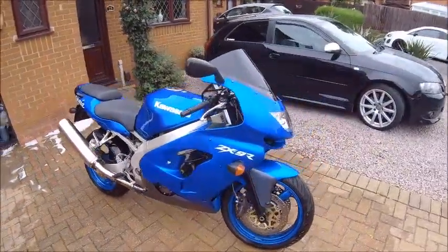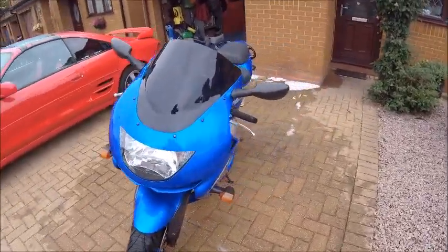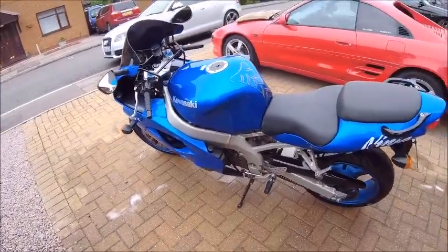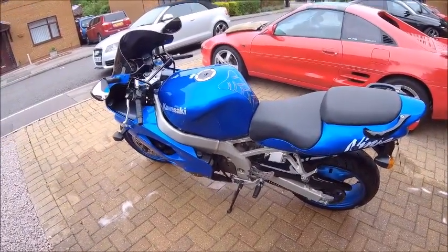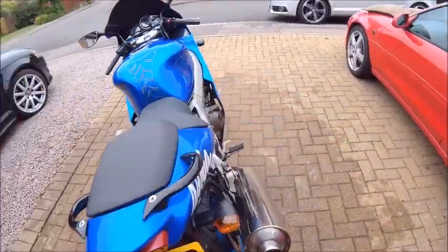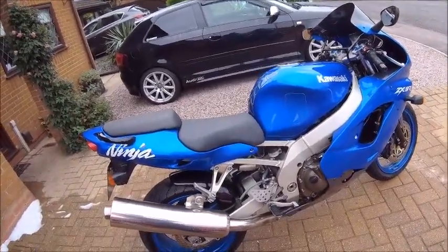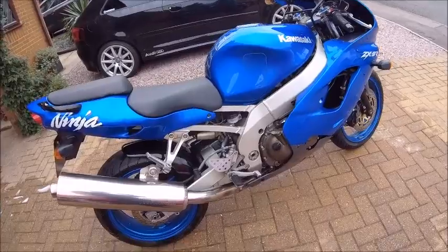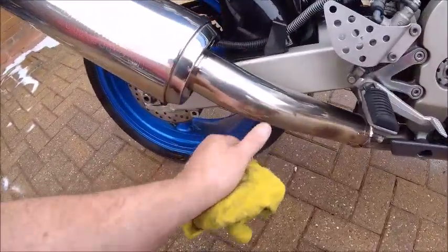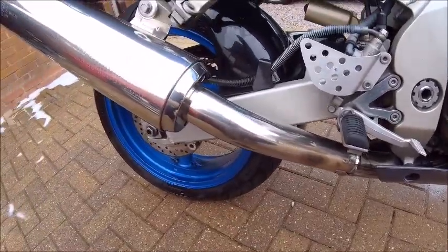There you go — doesn't shine up too bad. It's not perfect, but then it's a 20-odd year old bike, so she's still got it. Been well looked after for a long time, just sat in the garage. Like I say, trying to use it a little bit more nowadays, because obviously getting older and who knows how much longer I'm getting my leg over. I'm going to try and give that titanium exhaust a bit of a clean. Annoyingly there are a few boot marks on there which will not come off.